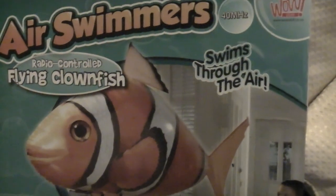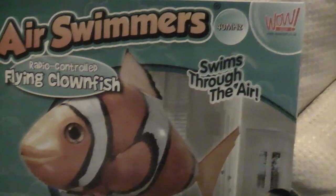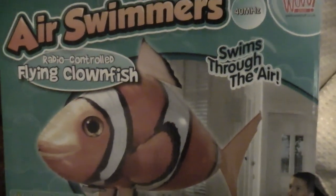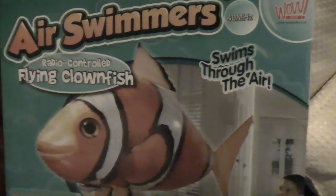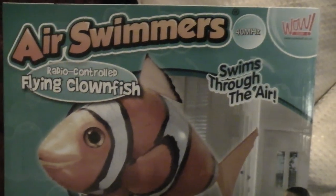Hello, this is our Air Swimmer review video. My daughter got the Air Swimmer — the clownfish one — for Christmas this year, a couple of days ago. First of all, let's talk about setting it up. Here's the real one — you can see it flying around.